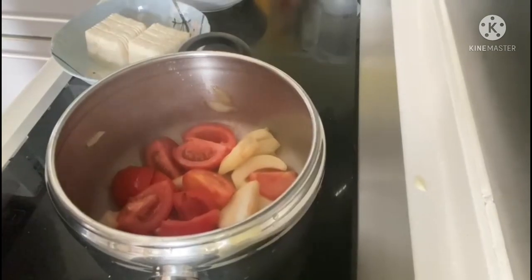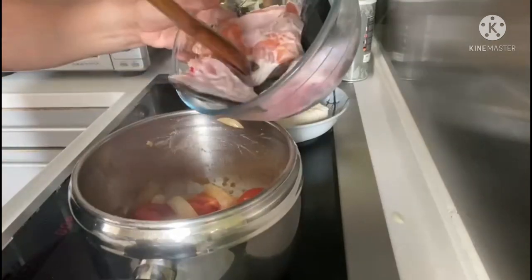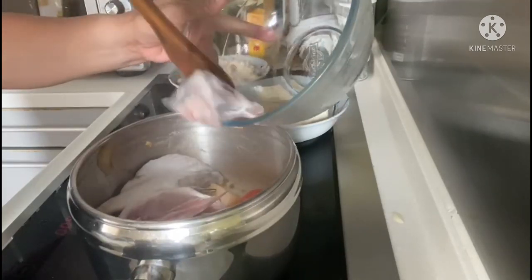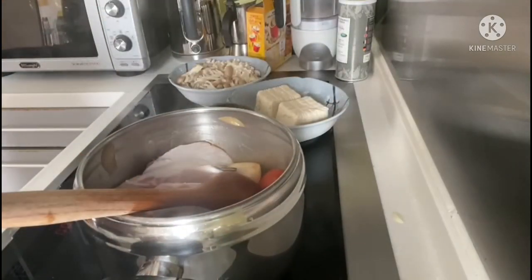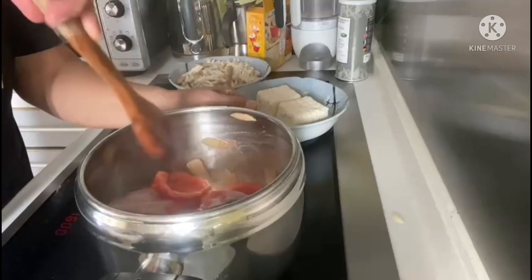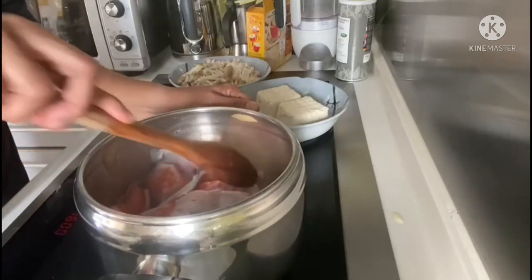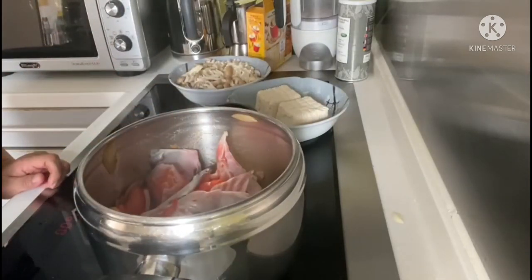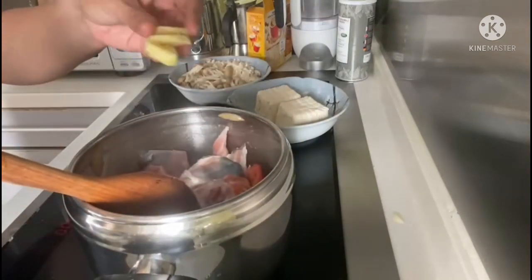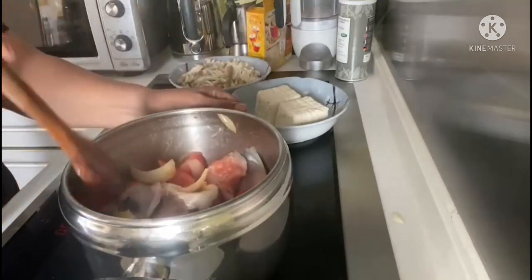We have the salmon prepared earlier. We're going to cook it until the color changes and it becomes more orange, and then we're going to add a piece of ginger to help reduce the fishy taste of the fish.